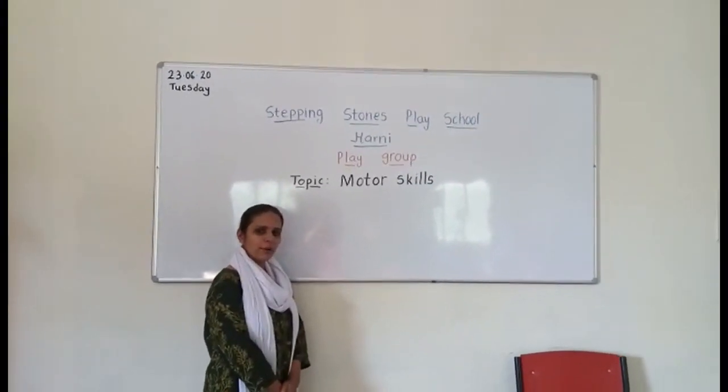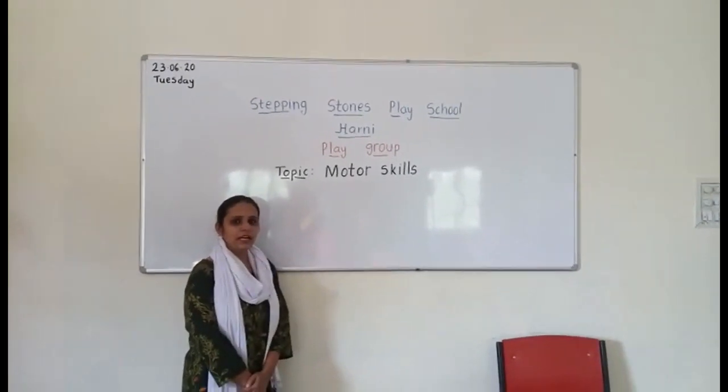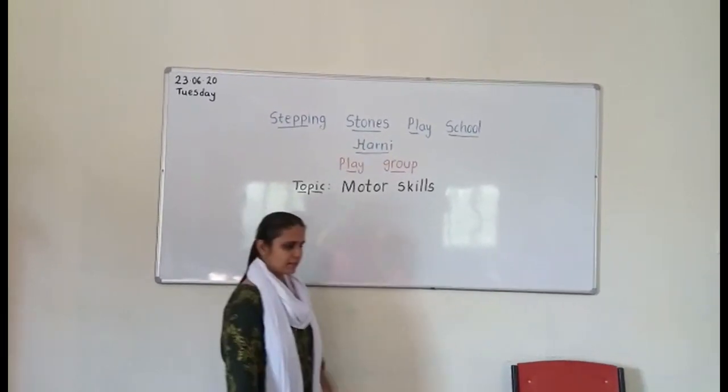Good morning, dear children. I hope you all are taking good care of yourself. Today I will explain to you about motor skills for playgroup class.